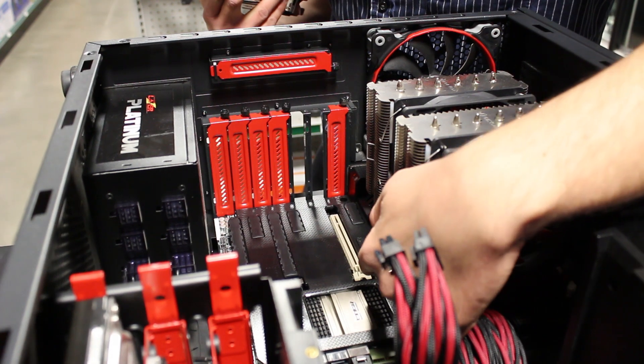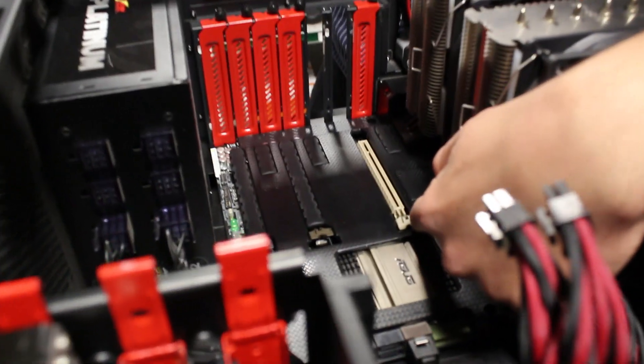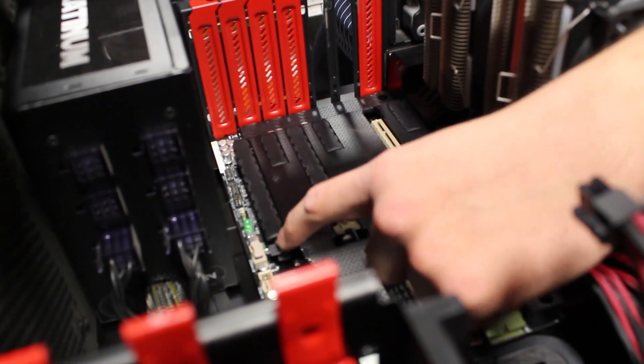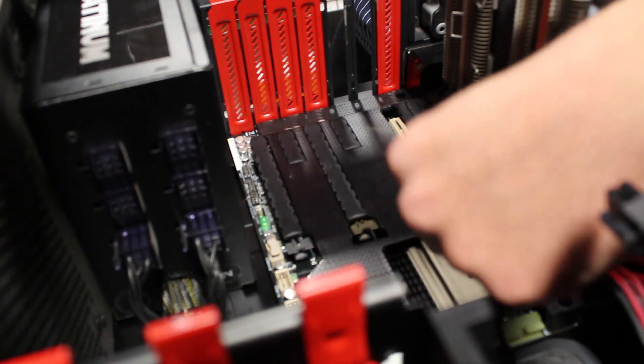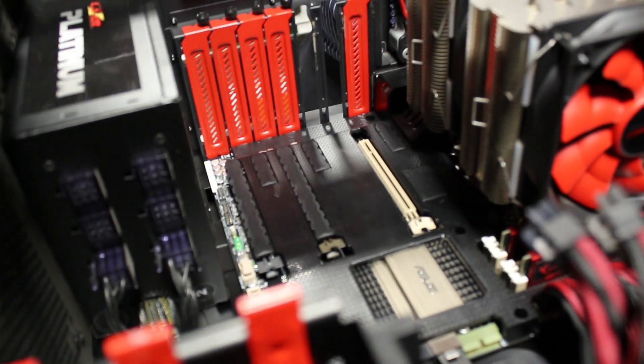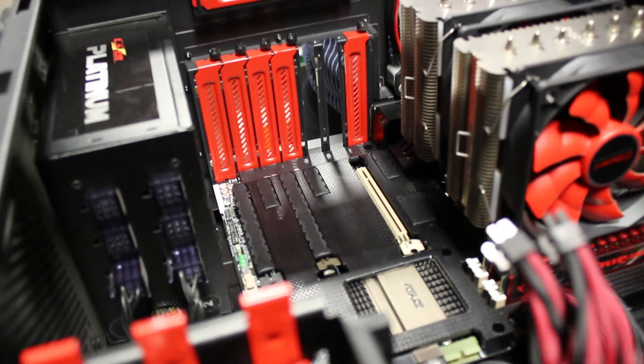Next thing you're going to want to do is locate the PCI Express slot that you're going to be using. On most boards, if you have multiple PCI Express X16 slots — you have these long ones here — you're going to want to pick the first one towards the top. Consult your manual; sometimes it's different, but usually one of the slots is better than the other.